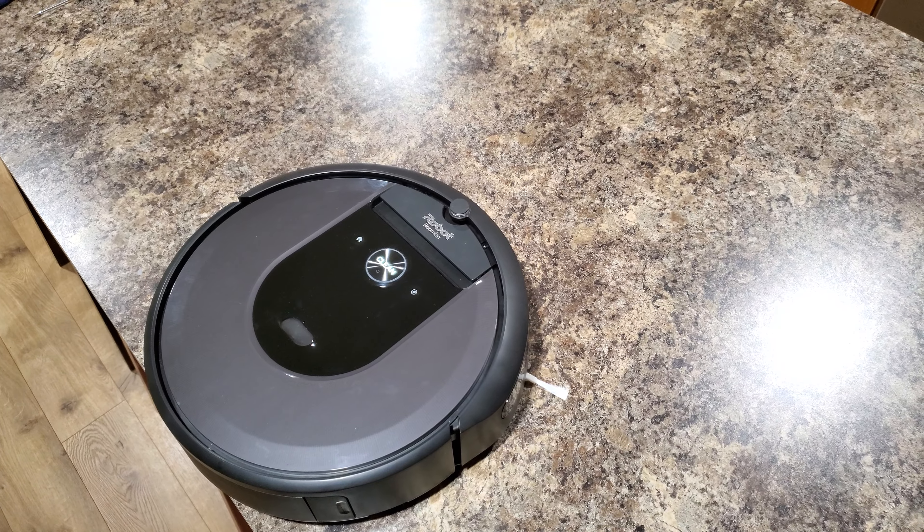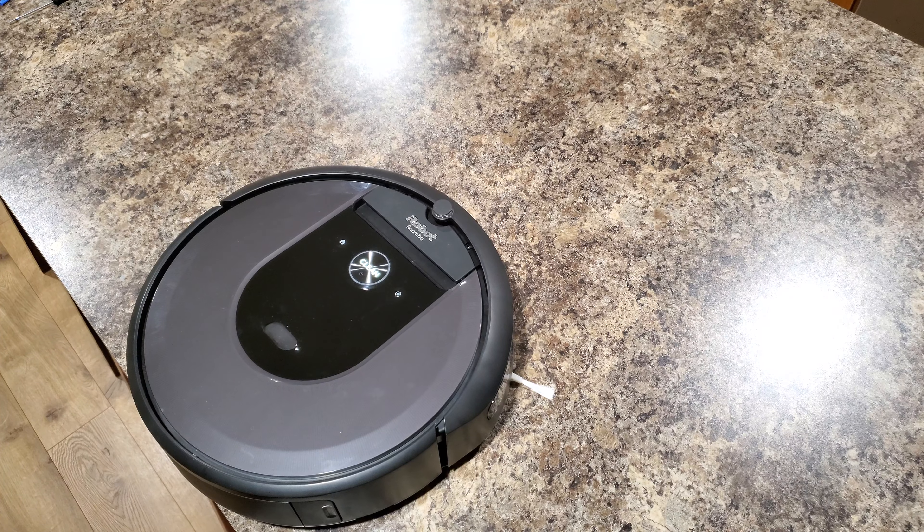Hey there YouTubers, today I'm going to be showing you how to replace the side brush on the iRobot Roomba i-series. This one is particularly an i7 model. All you guys do is just flip it over with a Phillips head screwdriver.